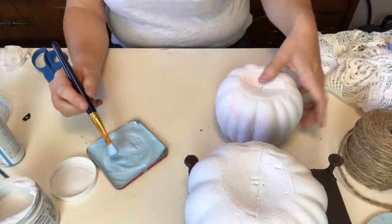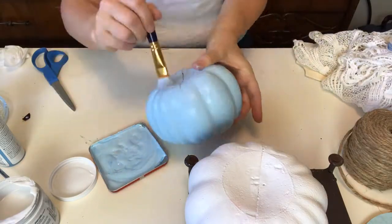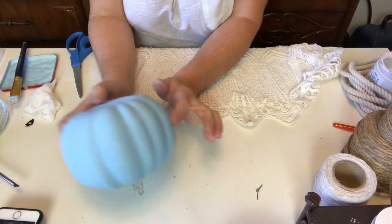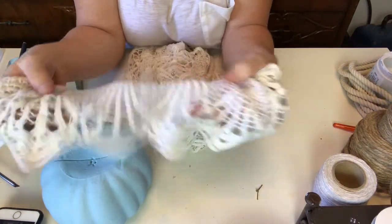Moving right along to the next pumpkin. On this one I did a little blue mixed with my linen white to get sort of the right color I was looking for - it's a little brighter, but there's a reason for that because I needed it to show through this lace, which isn't exactly lace - it's a shirt from a thrift store.